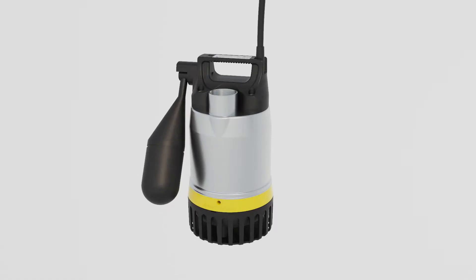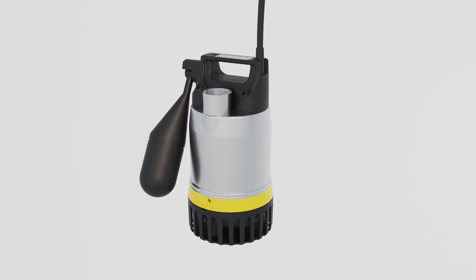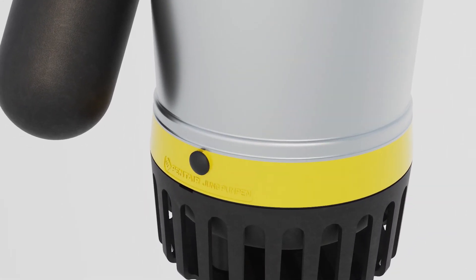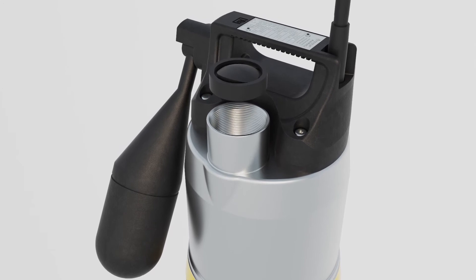If the pump stands dry for a longer period of time or is used in mobile applications, the air must first be able to escape from the inside. For this reason, the housing has a small hole, which is then closed with the plug. In stationary use, where the pump is regularly in operation, the hole remains open so that the air can always leave, and the pump always works safely.